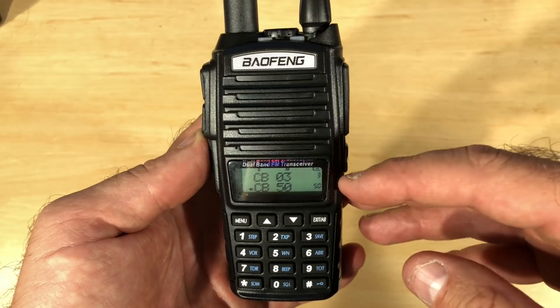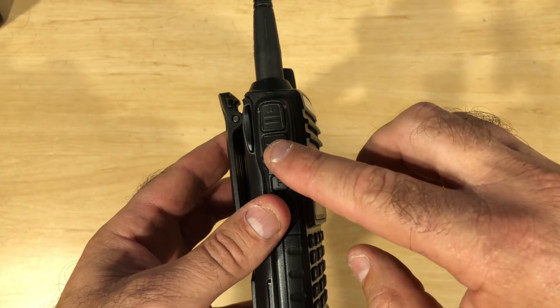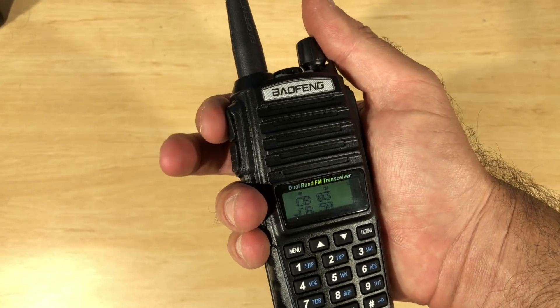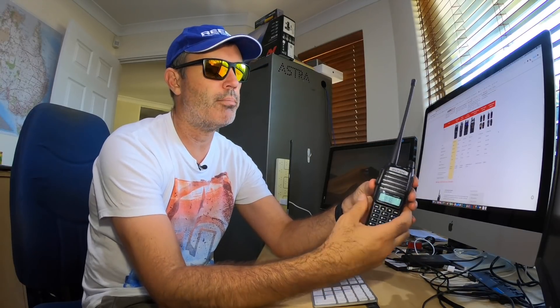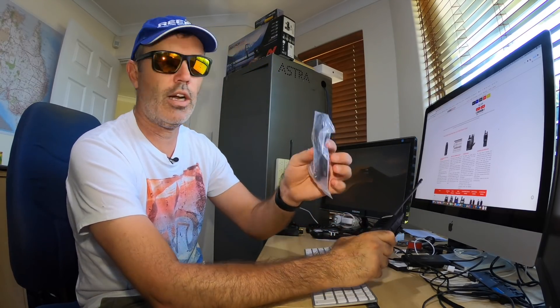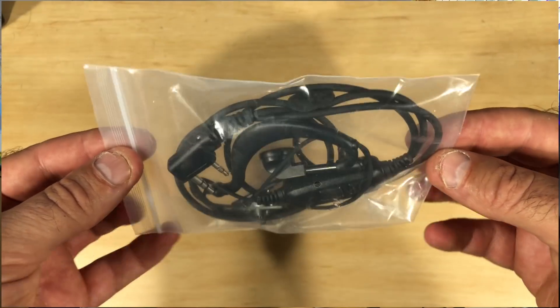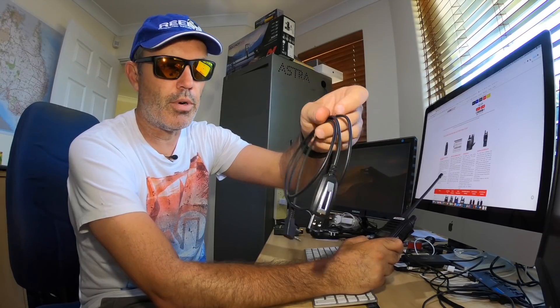It has two LCD lines on it and you can run two channels at once. It's got a split push-to-talk button — if you press the bottom one it transmits on the bottom channel, and if you press the top one it transmits on the top channel. You can listen to two independently, scan either or — you can set this thing up like a blank sheet of paper and it will just about do anything. We'll go through the setup with the computer and the programming cable. It comes with an earpiece and microphone, and I bought the programming cable separately for a couple of dollars.